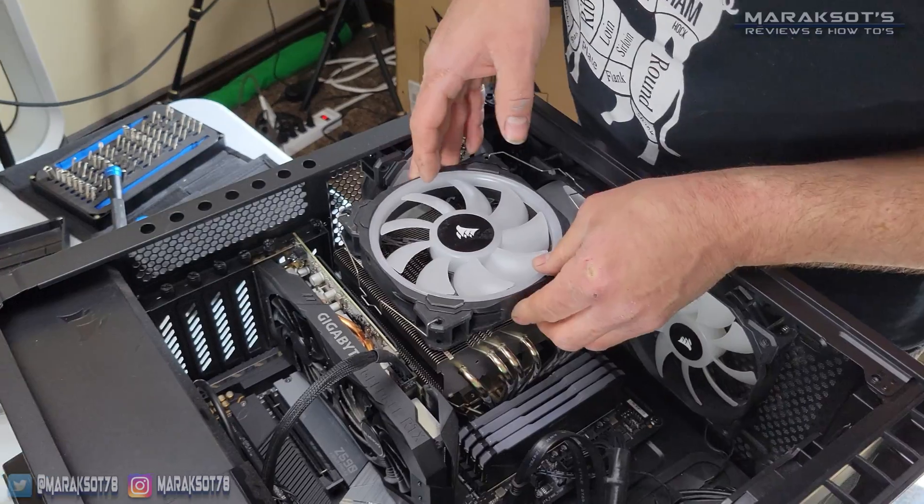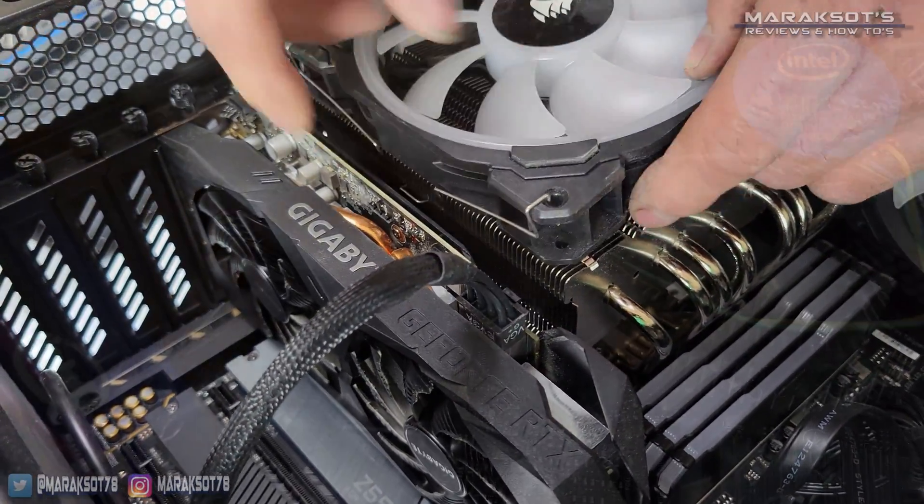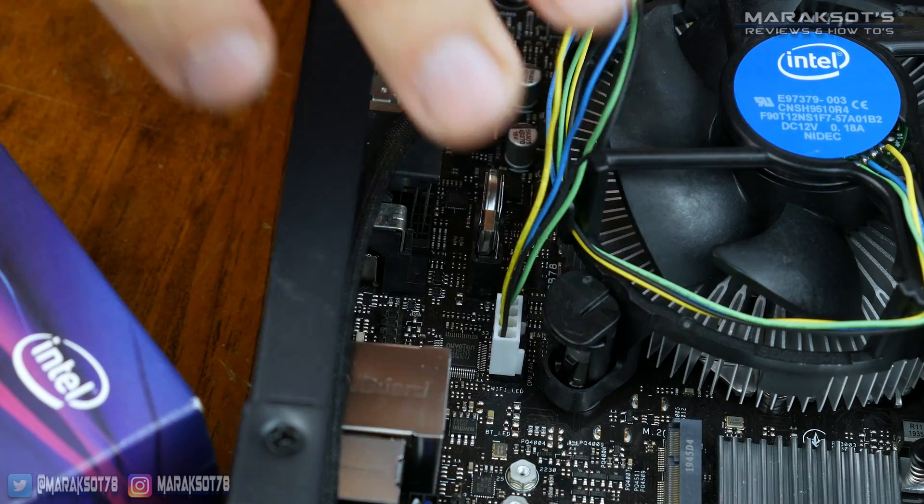Once the cooler is securely in place, if you had to remove your fan like my cousin did, you'll need to clip it back onto your heatsink, and if you needed to unplug your fan from your motherboard, you'll want to plug it back in.